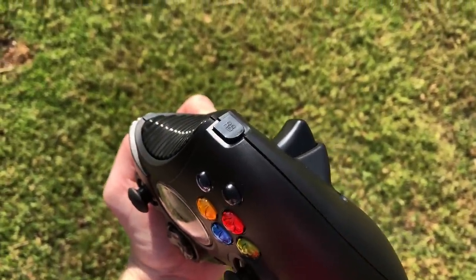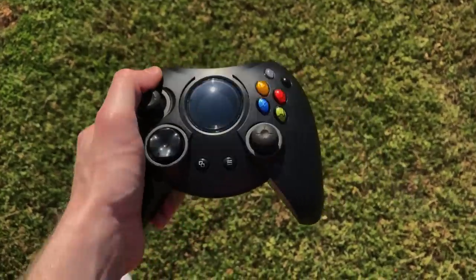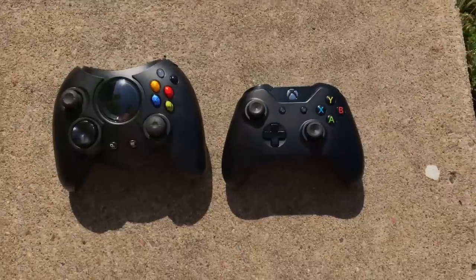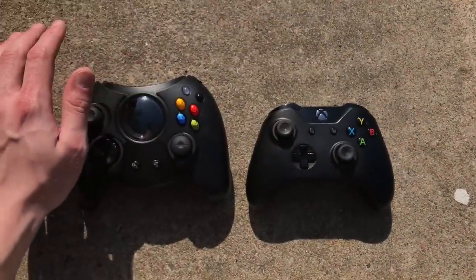Honestly, this feels like a first-party controller, even though it's Hyperkin. The analog stick placement does feel a little odd in 2018, but what are you going to do? I'd rather have authenticity, which is what we got.